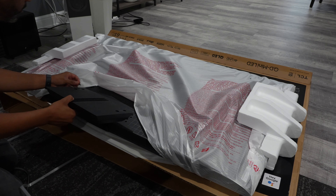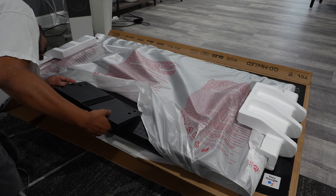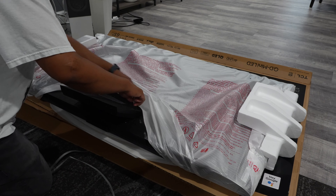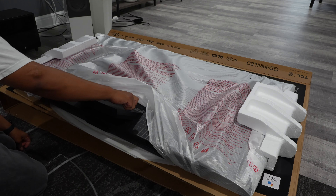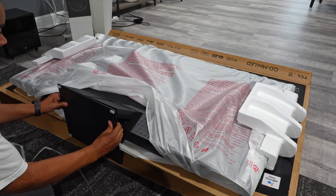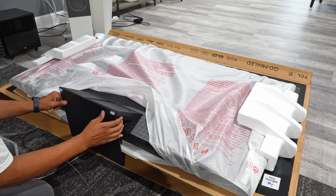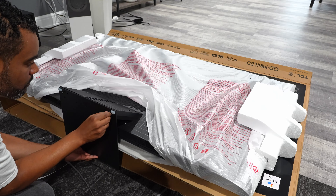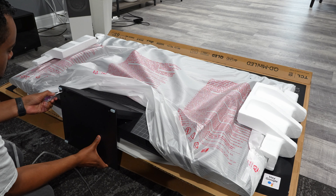Now let's get the setup going — first we have to install the stand. For the 65 inch it's two pieces that slide right into the slot and you tighten them with the included screws. Pretty straightforward, nothing too challenging. I've dealt with TVs in the past where installing a stand can be quite difficult, but this one was easy — pretty much good to go once everything is assembled.